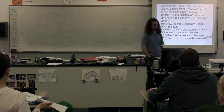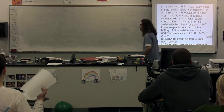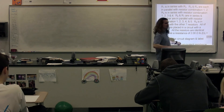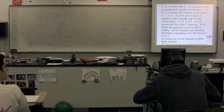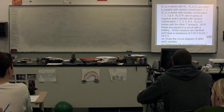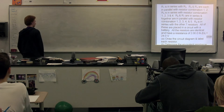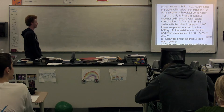There is a lot to this problem, so we're going to go through it step by step. The first thing is to translate all of those words into a circuit diagram. A student is going to take the dry erase marker, go to the board, stand on the left side, and in the upper left-hand corner do step 1. He is going to draw resistor 1 in series with resistor 2. Please start in the upper left-hand corner — we're going to need the entire board.